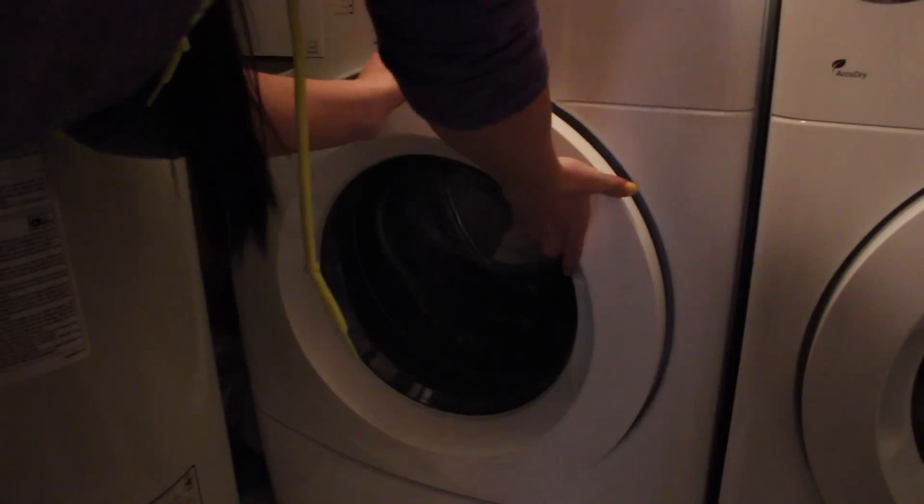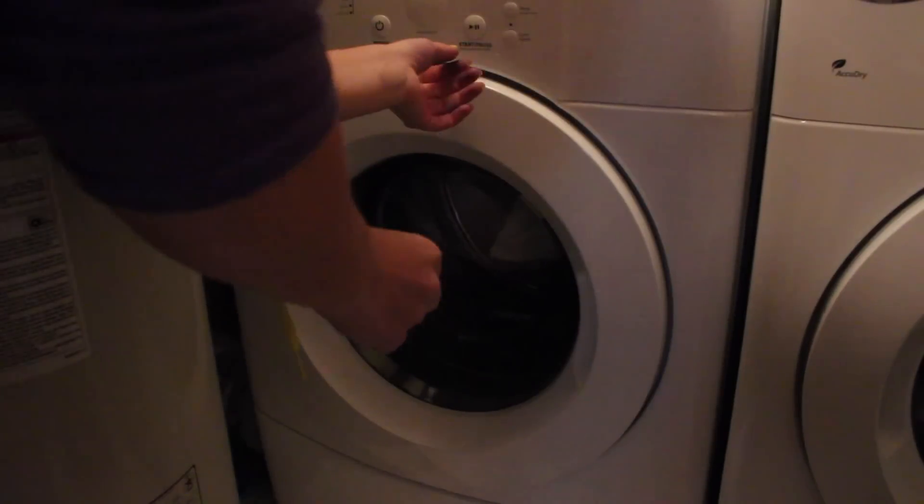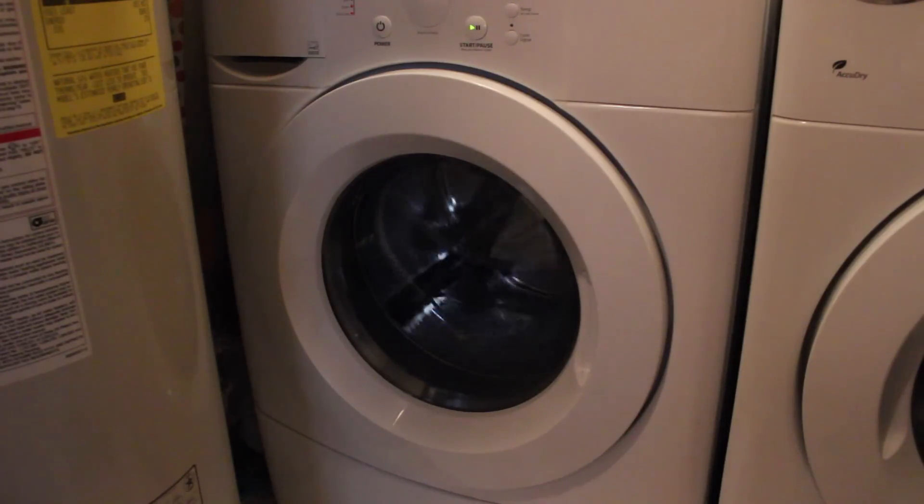Then it's time to wash them. Stick them in the washer with warm water and a little bit of detergent. I started doing one set at a time, which was silly, so I threw the last four in together and they were fine. After that you can put them in the dryer.